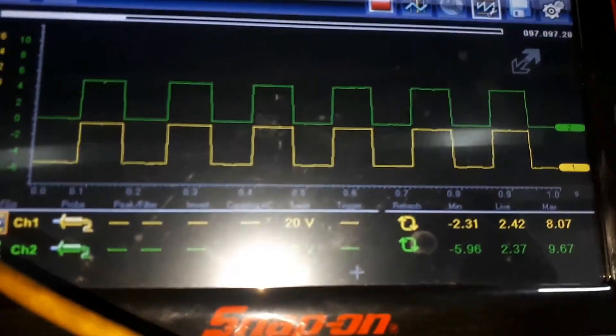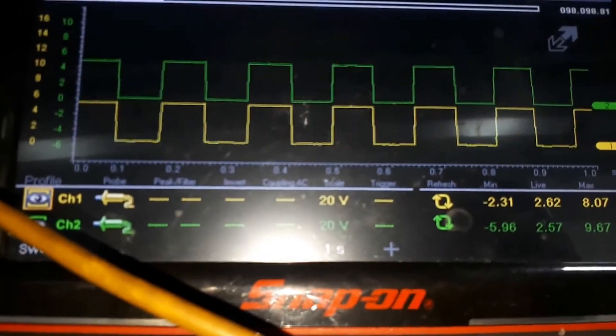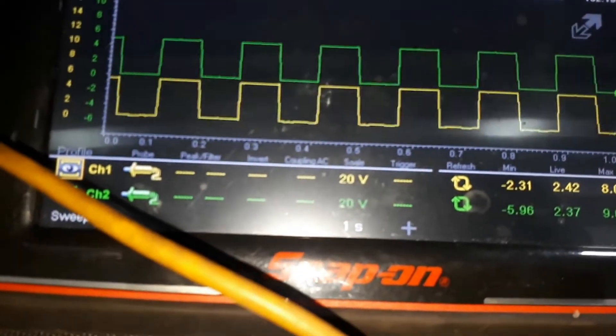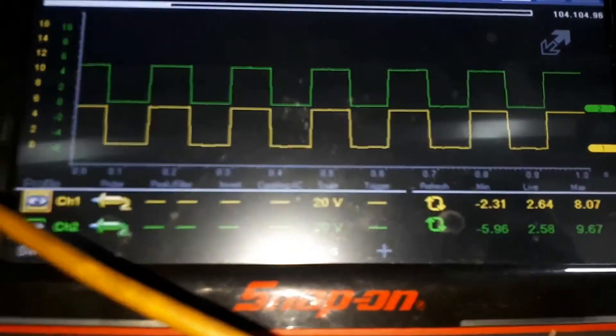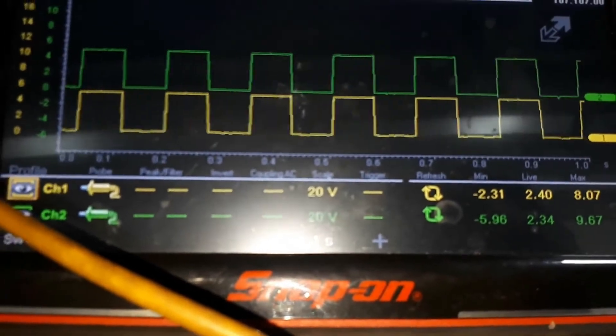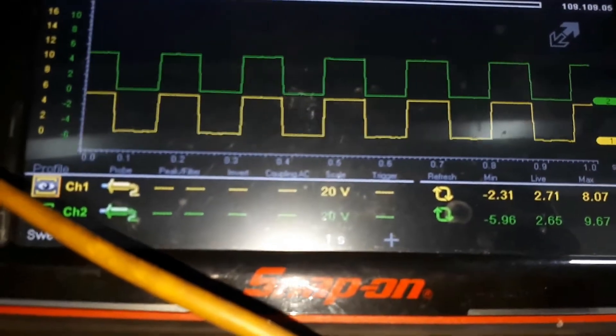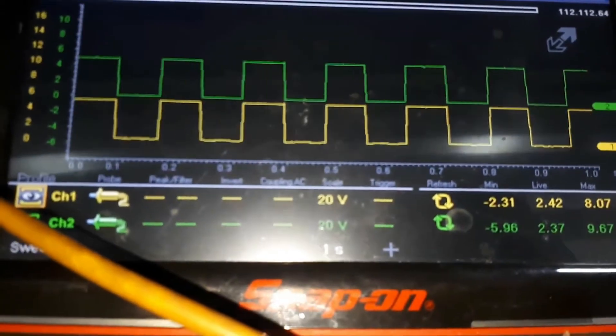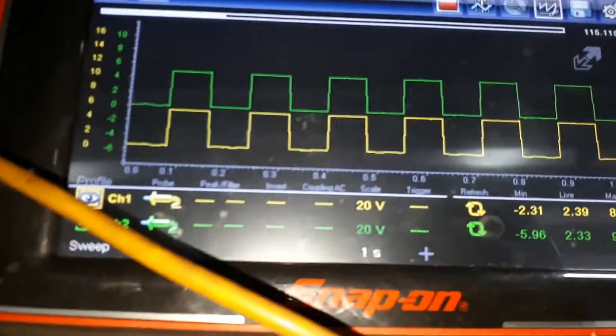And that is a clear indication that the ECM is not receiving any signals. So we're going to have to replace the ECM on this one. We'll see if the customer wants it replaced or if he might just scrap it — who knows.